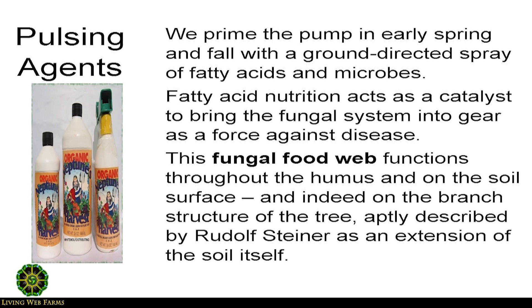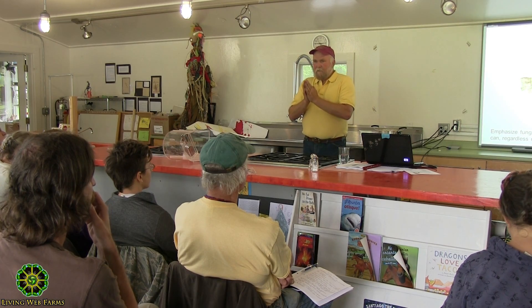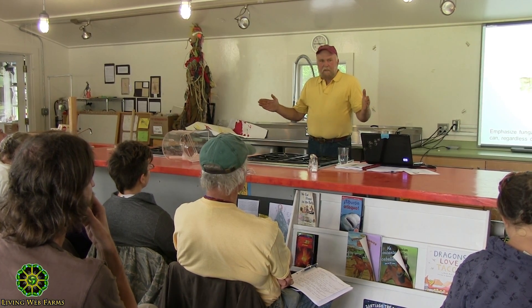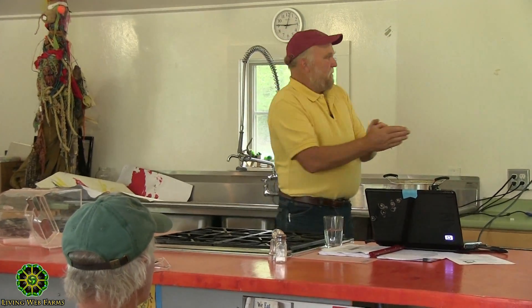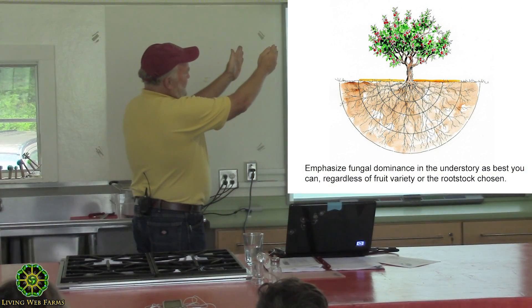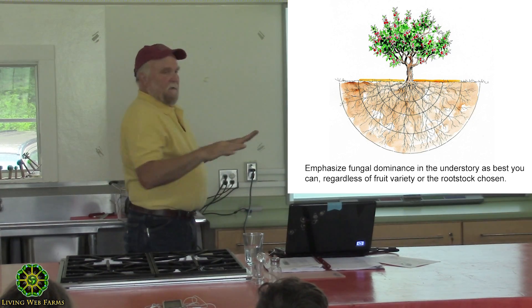There are many different ways we can enhance what's taking place out there. Whether you're growing a few big standard trees, or you're growing dwarf trees in a tight row, or anything in between those two scenarios, what you want to do is manage that zone underneath the drip line — the outside of the canopy — as a fungal duff.